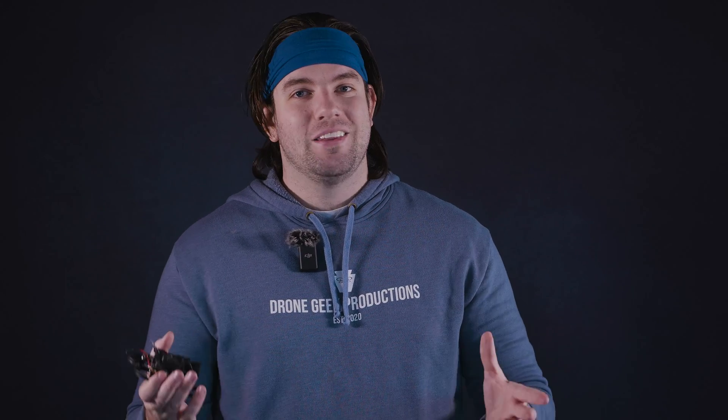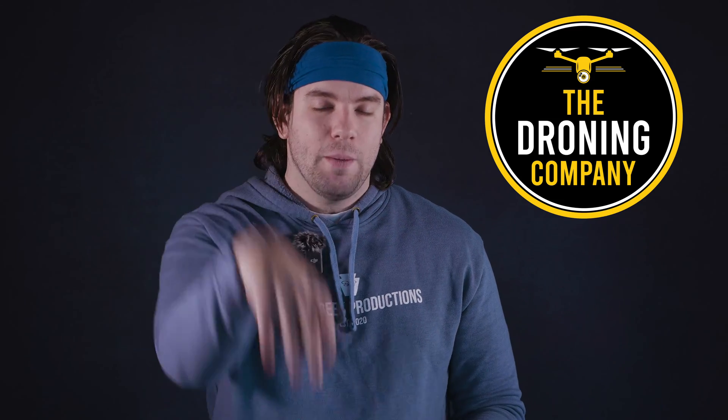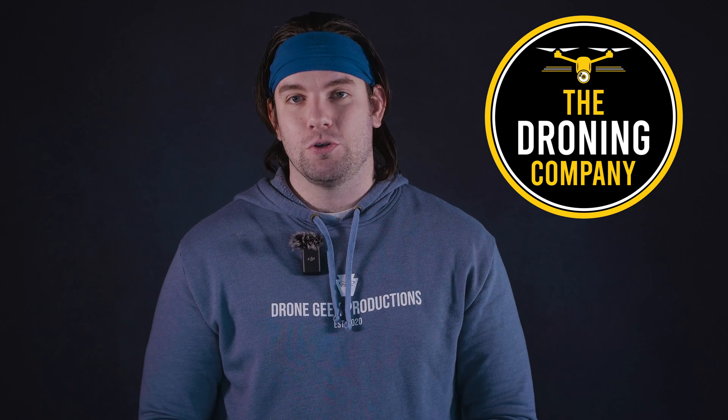What's up? It's Chris, the Drone Geek, and welcome to another episode of Let's Talk Drones. Let's Talk Drones is brought to you by The Droning Company, the number one online resource for commercial remote pilots based in the United States. Make sure you check them out at thedroningcompany.com and across all major social media platforms.